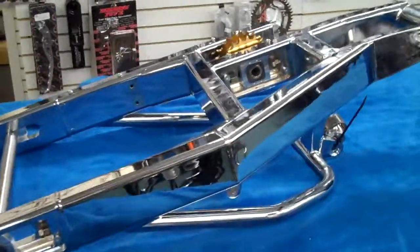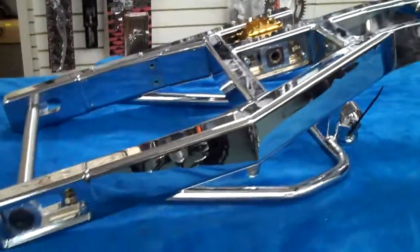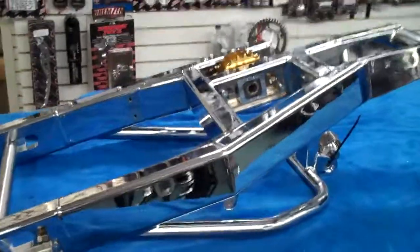Again, this is for a 2011 Yamaha R1. All things chrome, we got it going on.